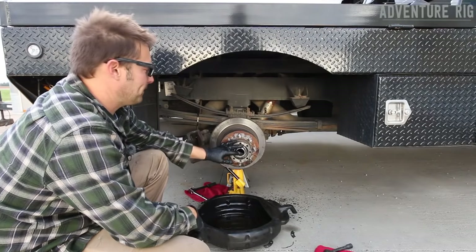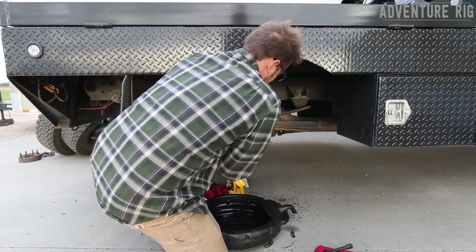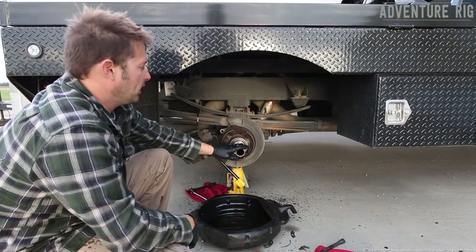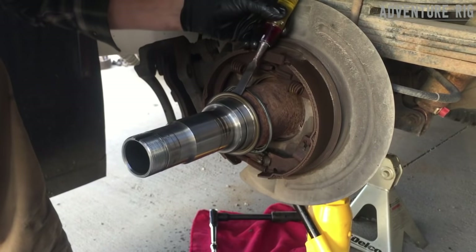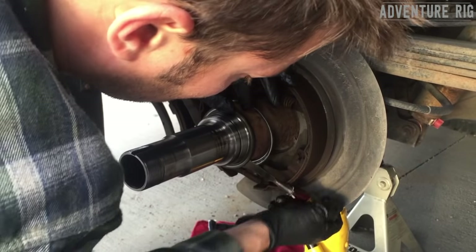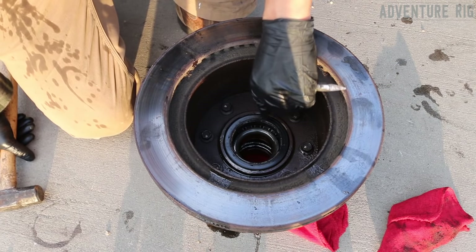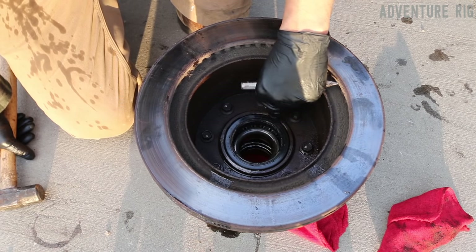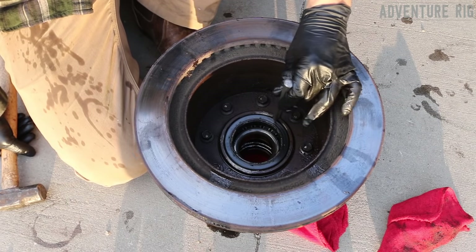Now that the nut is off and the parking brake's released, I can go ahead and slide this whole assembly off. After I removed the entire assembly off the axle, I noticed that the back of my seal stayed on, so I'm going to use a chisel and a hammer to just tap it off of the back. Now we can see the seal that we're going to replace. To remove this, I'm going to take a punch and try to put a little bit of a crease in the edge so that I can get a flathead screwdriver back there and pry it out.